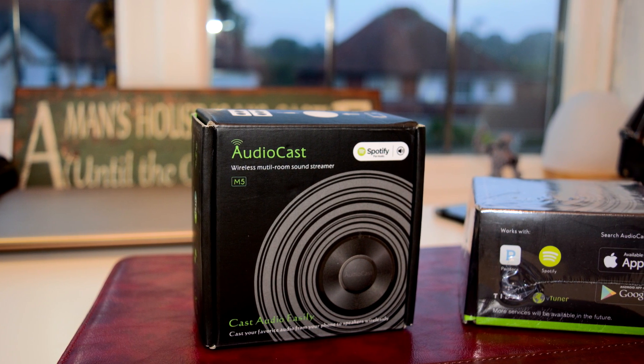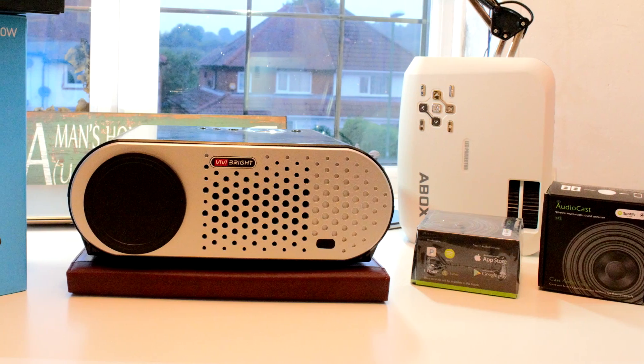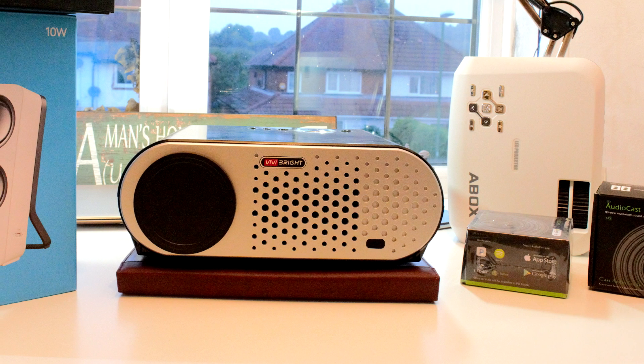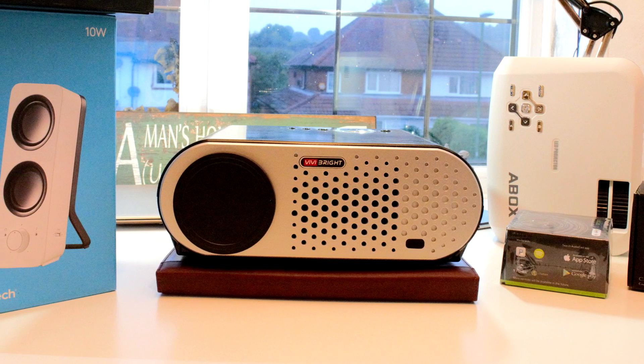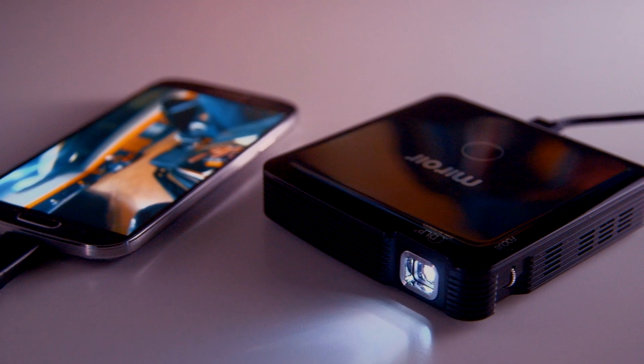I think I've covered enough for this video. If you enjoyed it, feel free to leave a like. On the next episode we're going to be focusing on white wall versus a projector screen, what kind of projector screen you should buy, and the top five DLP projectors you can buy for under 200 pounds. Until next time, my name is Mike, this is Tech 404, thank you for watching and I'll see you next time.